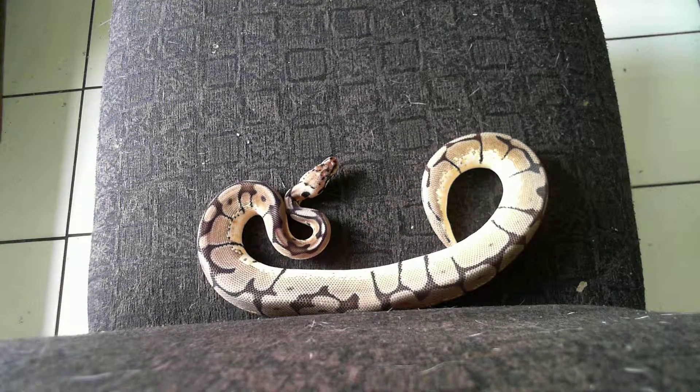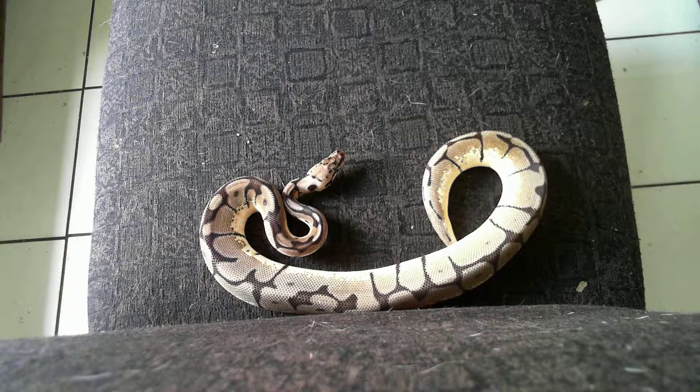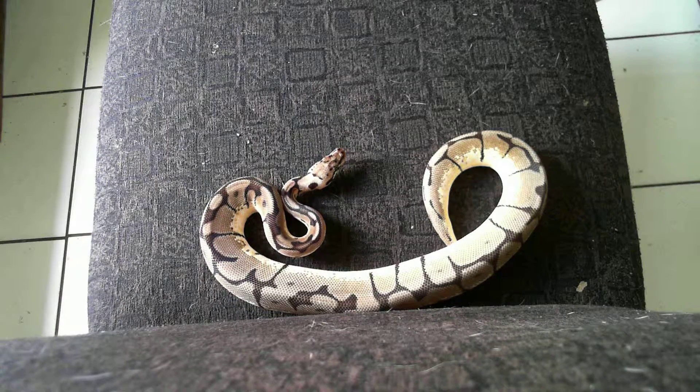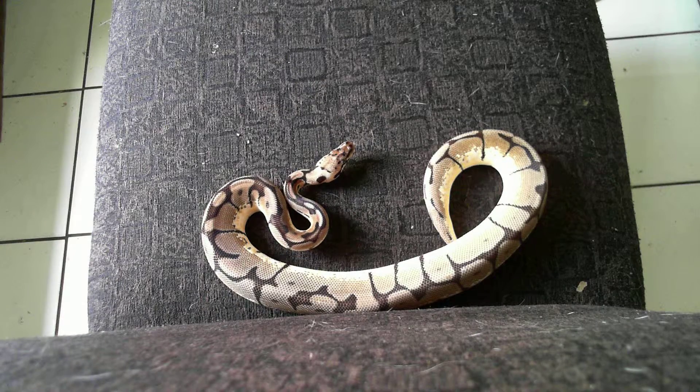I plan on hopefully trying to get a killer bee out of him in the pastel. That'd be awesome. I want some more bumblebees and whatnot, but he will be ready by the time breeding comes.